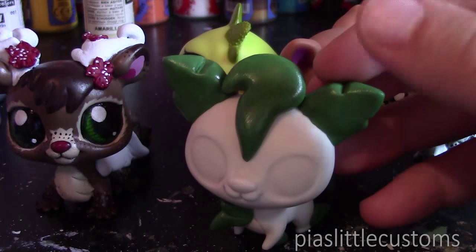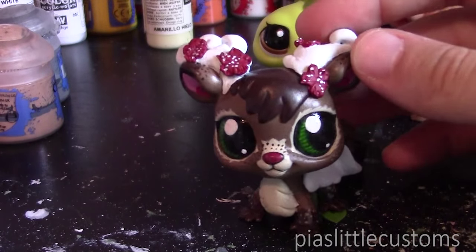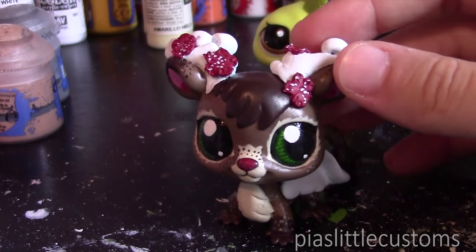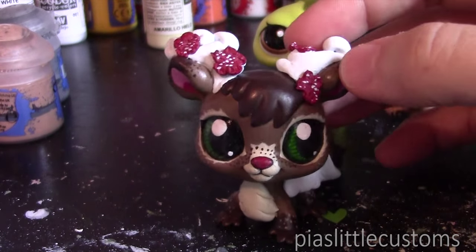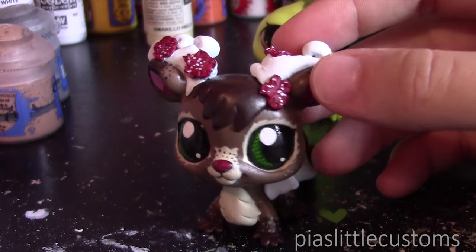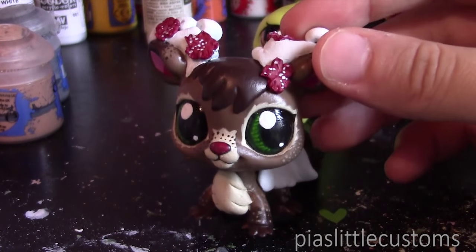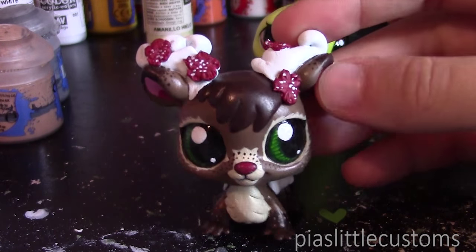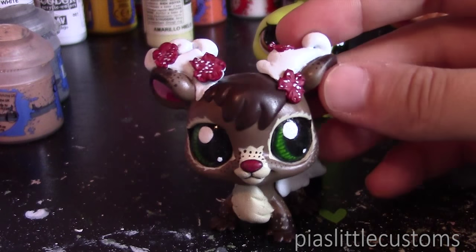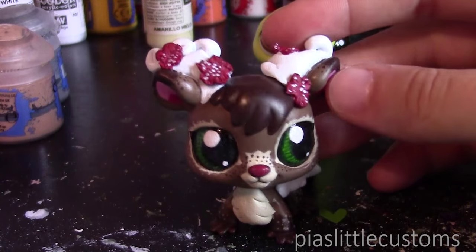I'm just going to show you the G2 head swap and the G2-G3 head swap. You might have already seen tutorials on how to swap G2 LPS heads and bodies — they usually just use hair dryers, and I use those too, so it's nothing new. There are several tutorials already, but since so many people keep asking, I'll show you how I do it. What you have to know is that it can be quite tricky to get the head back into the body.